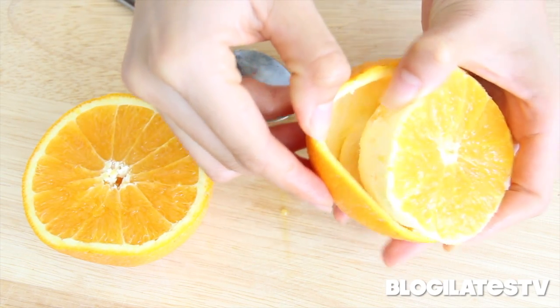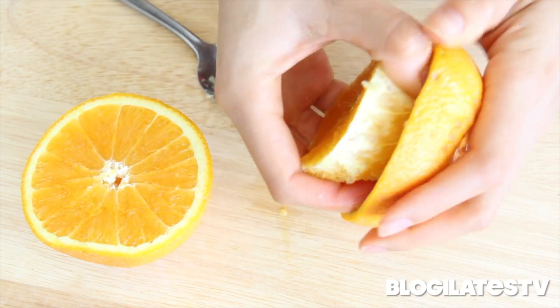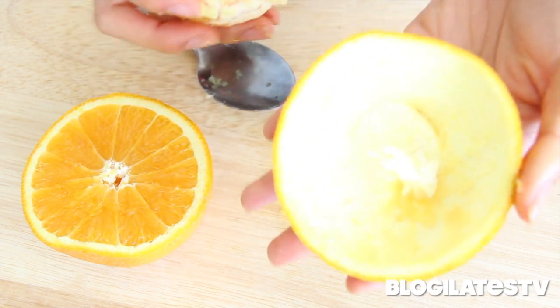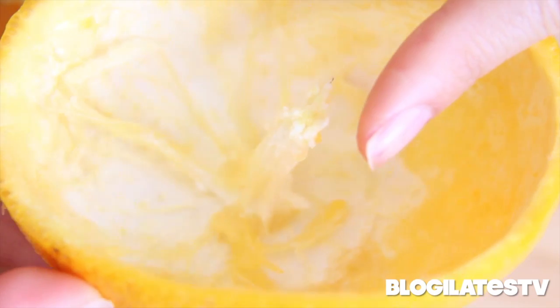Now carefully twist, twist, twist, and you'll be left with a surprise — a little wick. Now that's wicked.